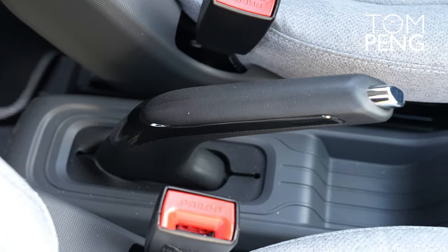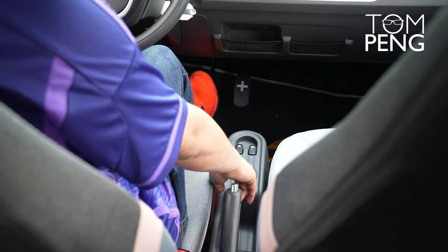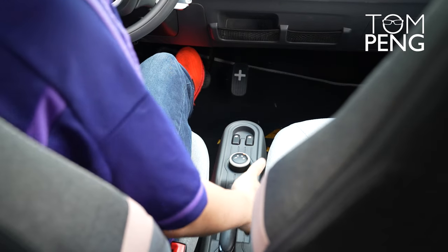The seats are covered in cloth and are not particularly comfortable — the seating position is adequate, you're not going to feel like you're in a Maybach. The gear change in the Wuling is similar to many electric cars: you have reverse, neutral, and drive. There is no park mode, so if you want to park the car you set it to neutral and pull the parking brake.